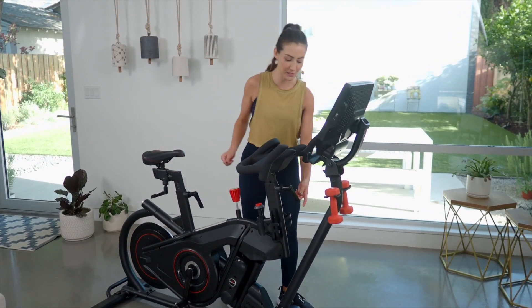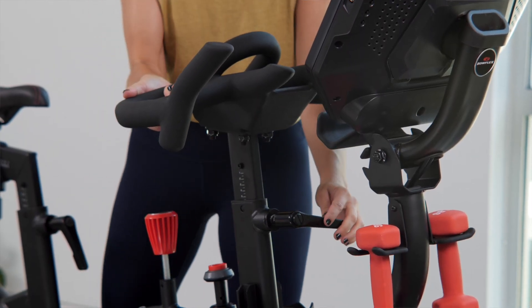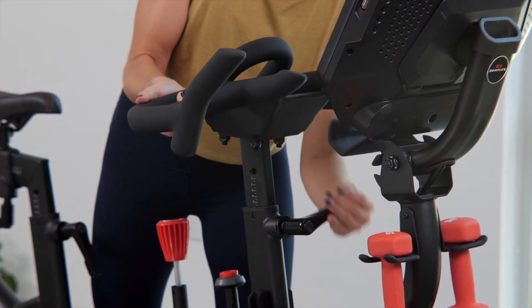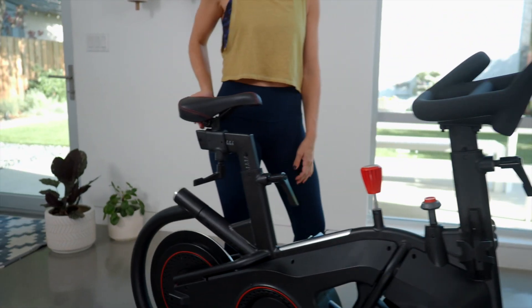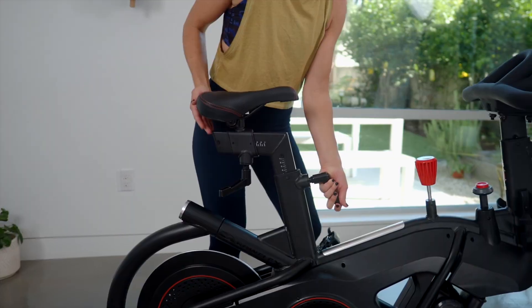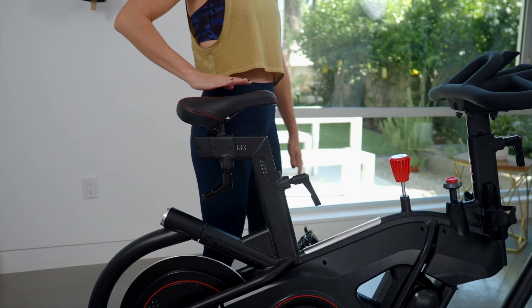To adjust the height of the handlebars, use this lever right here. Bring them up to where you want them and then tighten. To adjust the height of the saddle, use this lever right here — you want it about hip height.